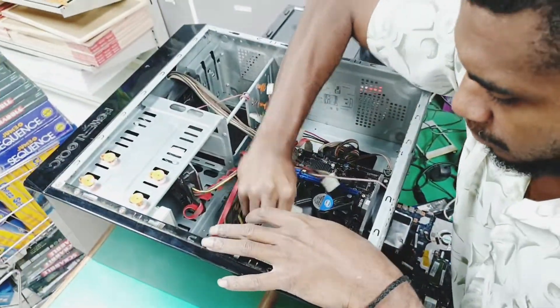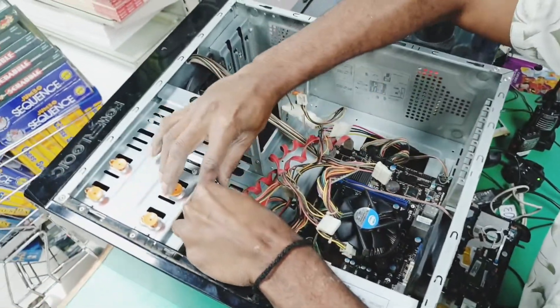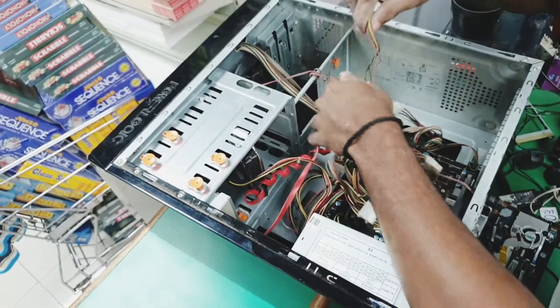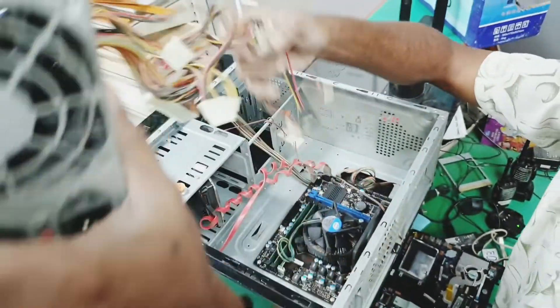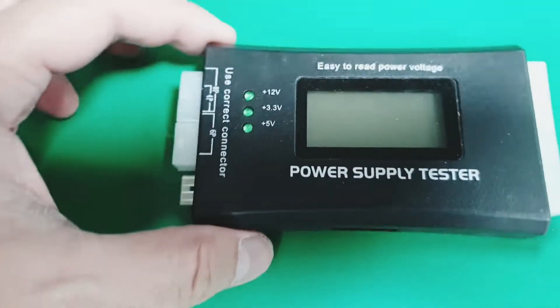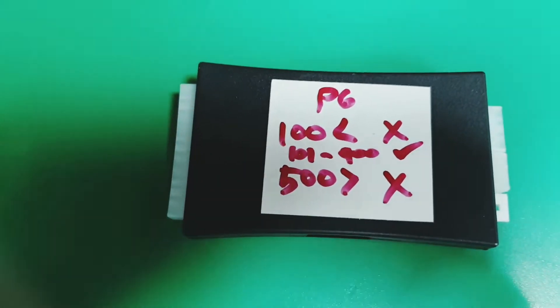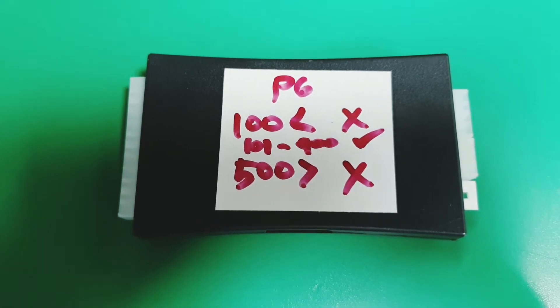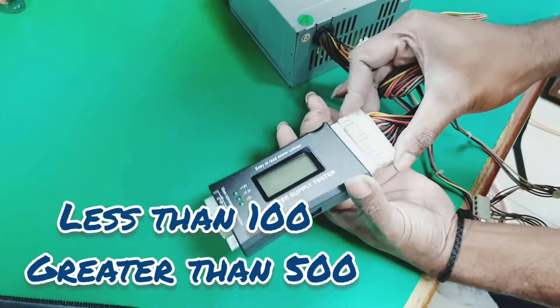I asked Sylvester to unplug the power supply from the motherboard and from the hard drives. Here is a small device called a power supply tester. It can help us know if the power supply is giving out correct voltage output. I placed a note on its back to remind me of the acceptable PG, or power good, values. If PG is less than 100 or greater than 500, the power supply is faulty.